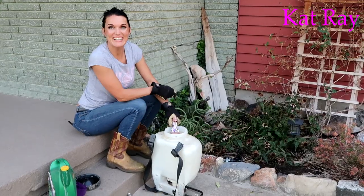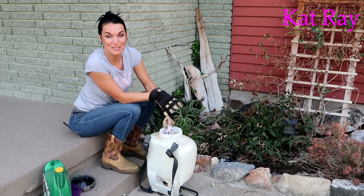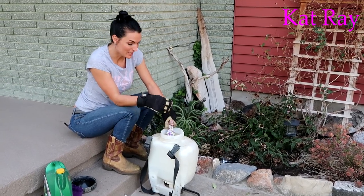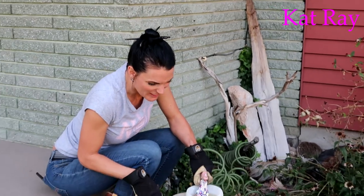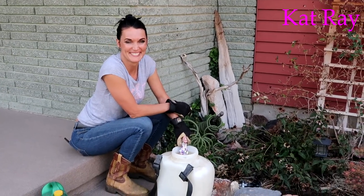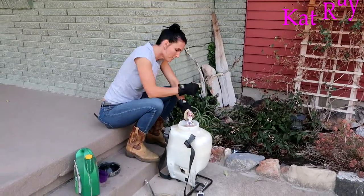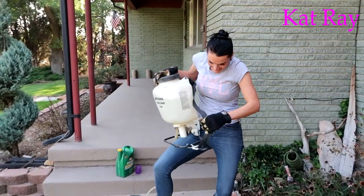The water's filling up. One thing about this: sometimes if you put the chemical in first and then go to spray it, it bubbles like mad. So it's actually better to put a lot of the water in first, then add the chemicals so it doesn't bubble as much.